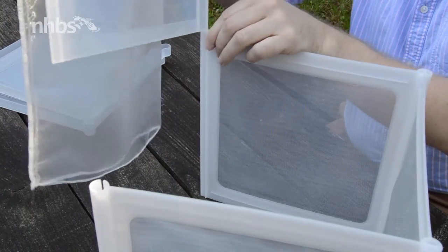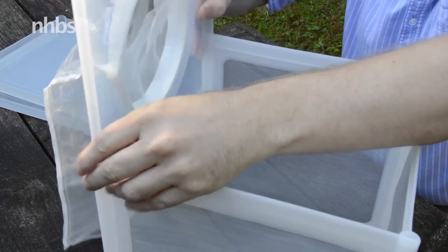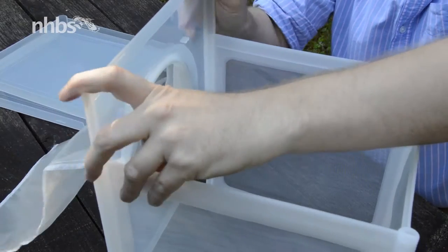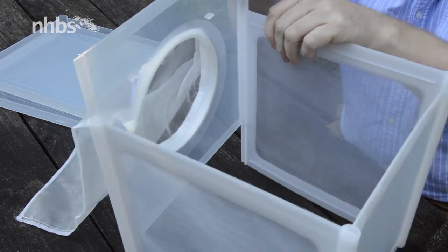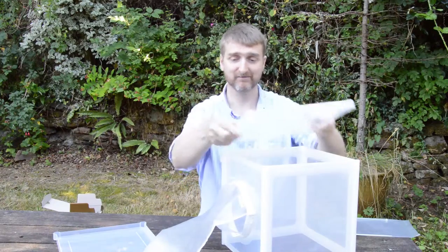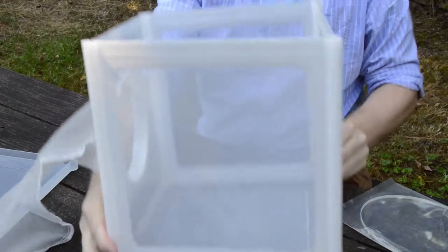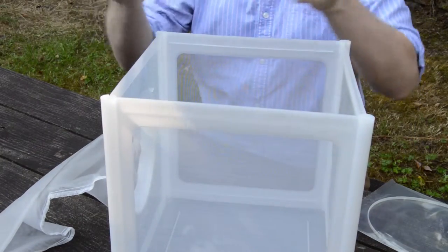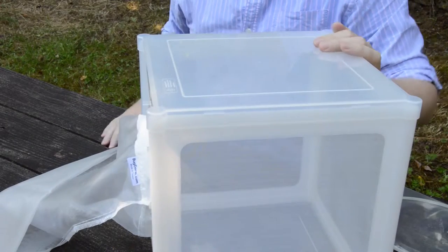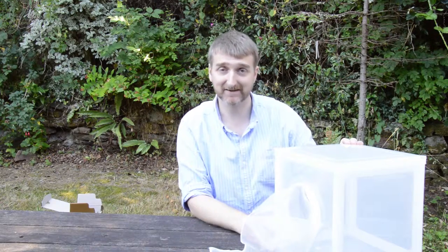The front panel then finishes off the main four sides of the rearing cage. Then grab one of the cover panels and press that down on top. Flip that over, put the other panel on, and there you go — one insect rearing cage ready and set to go.